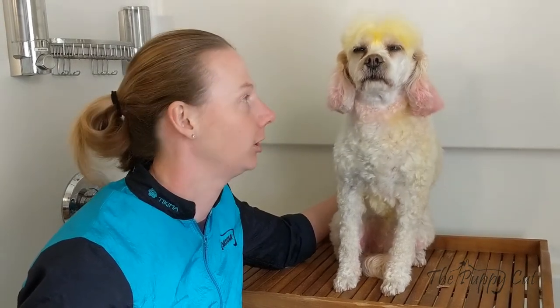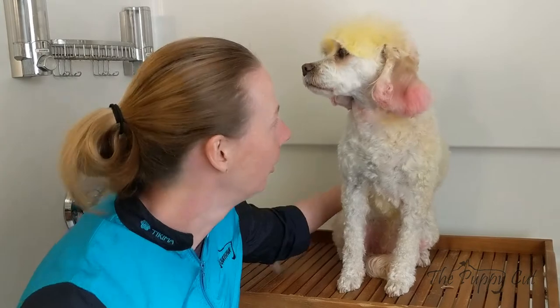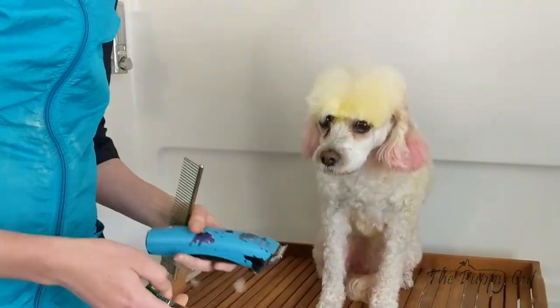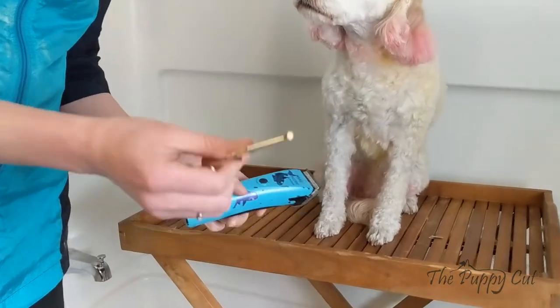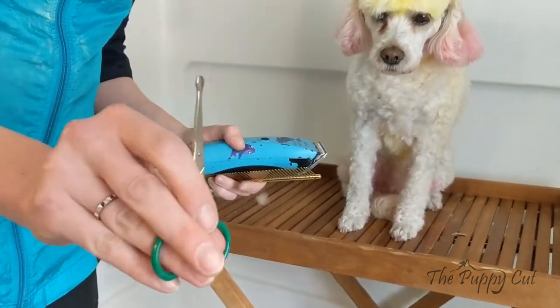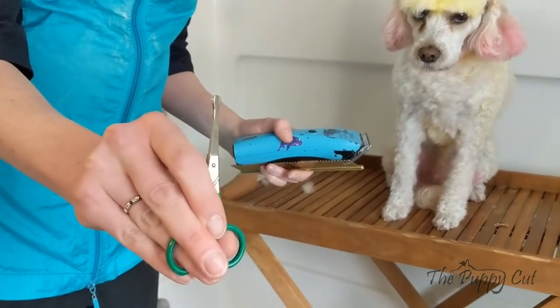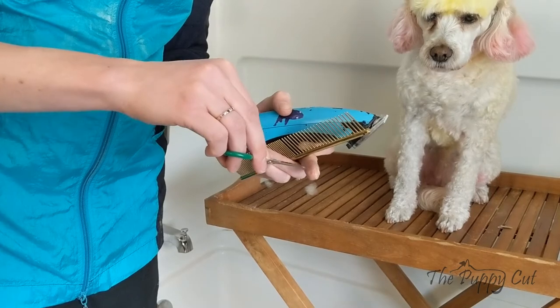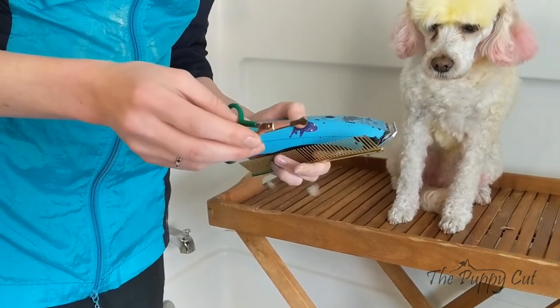We're going to do a little face trimming video on Luna here, just to give you guys an idea on how to do a better home face trim. I have a couple tools here: my comb, and a little small pair of safety scissors. They have a ball tip so that they're less likely to poke a dog.